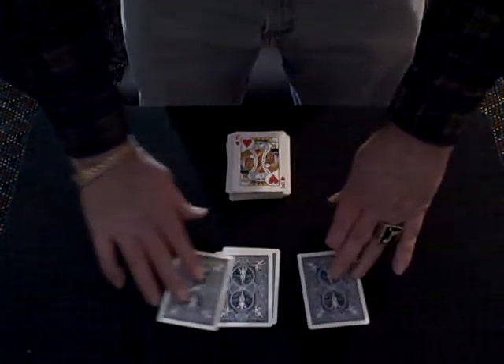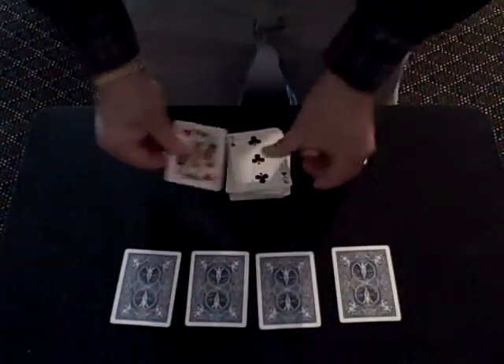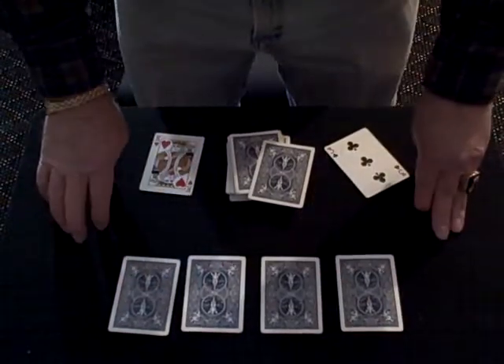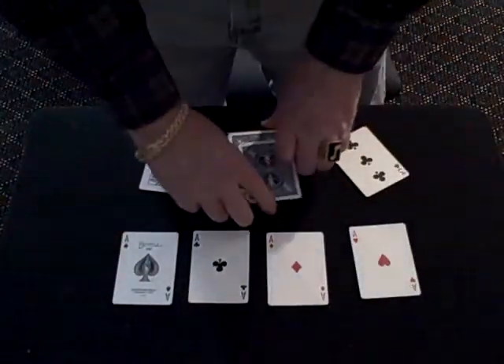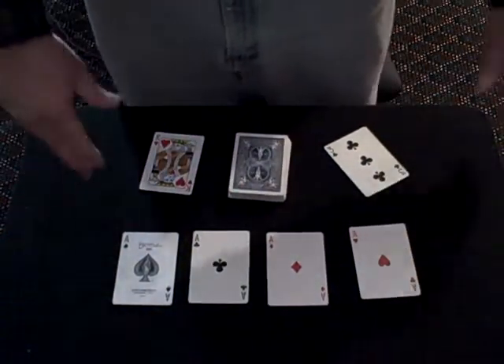No, actually no. It's the original four, and I was still here with my original two. So what do you think these four cards are? Would you be surprised if they were aces? That's a great trick by Jack Parker. I hope you liked it. Thanks for watching.